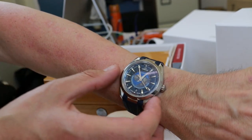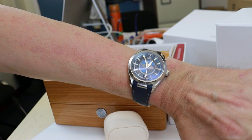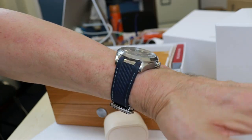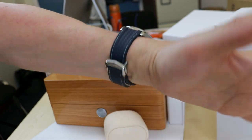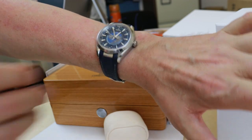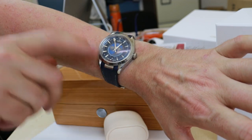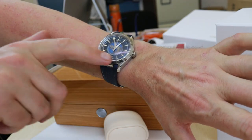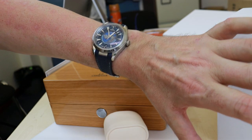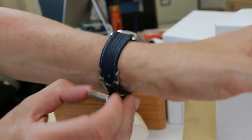I'm surprised that a watch this big — 43 millimeters — which I would normally run away from, actually looks pretty good on my 18-centimeter circumference wrist. It passed the test: spending a couple of days with the watch was a total pleasure. Even the complication — being able to see which part of the world is in daytime and which is at night — is a very interesting feature that I actually quite enjoyed.